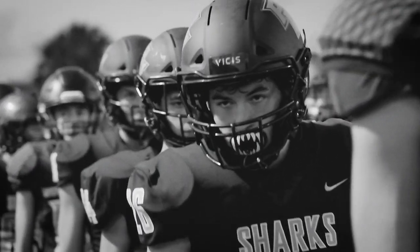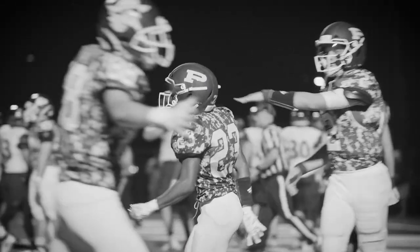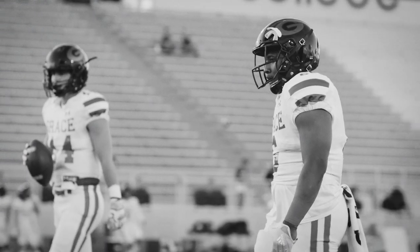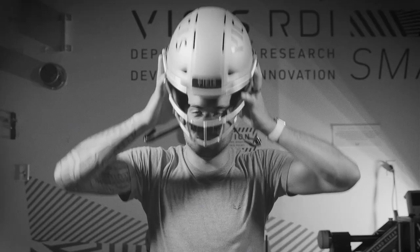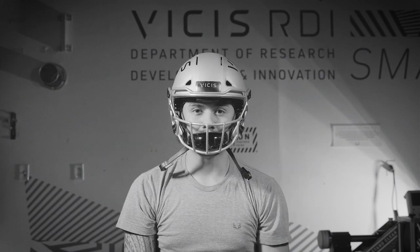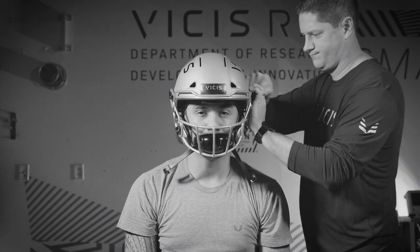If you cannot achieve the correct fit with the liners or jaw pads you were provided, please contact Vysis customer support who will help you find the correct size. In most cases, the chin strap will be pre-installed on the helmet. However, you will need to adjust your player's chin strap.